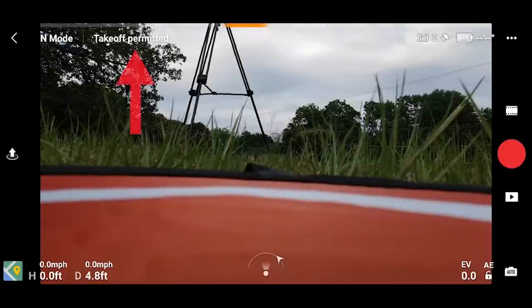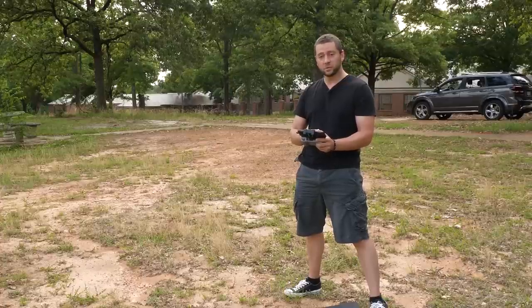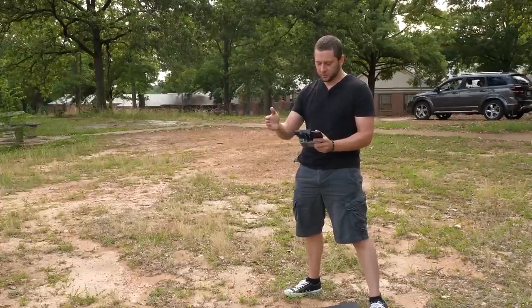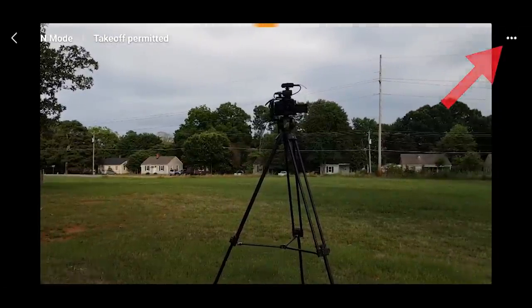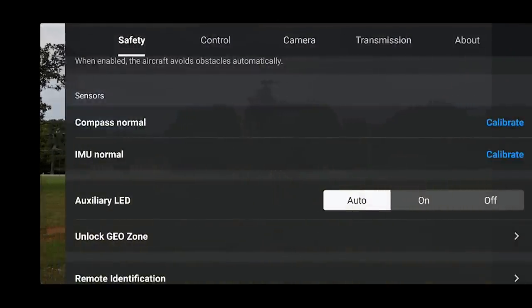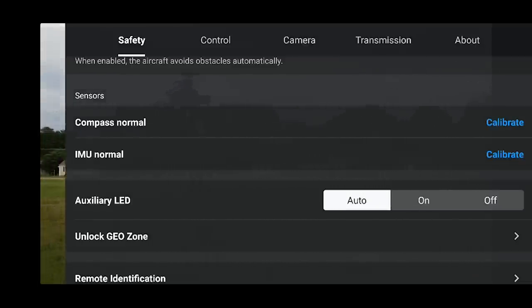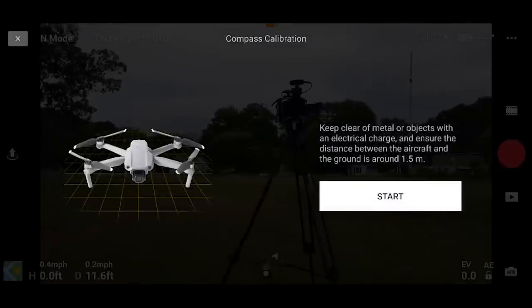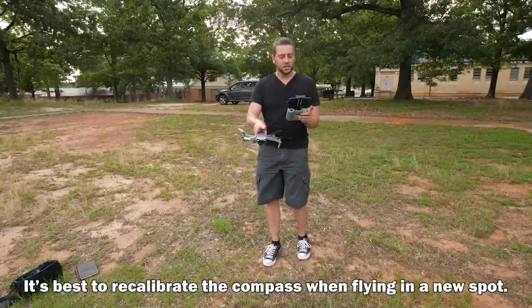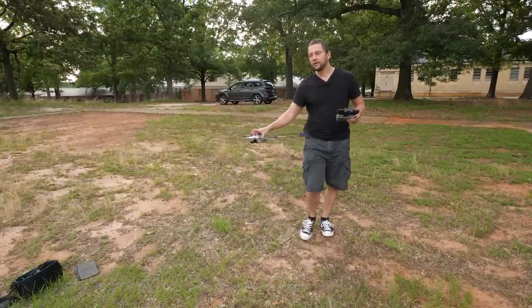At the upper left it says N for normal mode. We're going to check the compass calibration - tap those little dots on the upper right and it says compass normal and IMU normal. If it didn't say normal you'd want to calibrate both. I'm going to go ahead and hit calibrate anyway - there's no harm in doing it again. Hit start, and what it wants you to do is rotate the aircraft 360 degrees horizontally. I like to take the drone and kind of orbit around it so the drone itself is not moving through space much. Once it finishes there, it now wants to rotate it vertically, so put the drone upward and do the same thing.